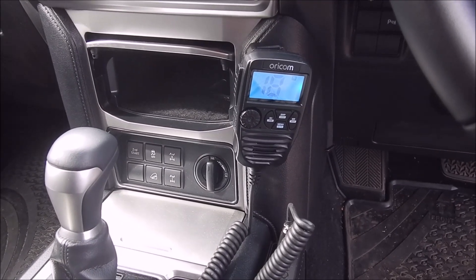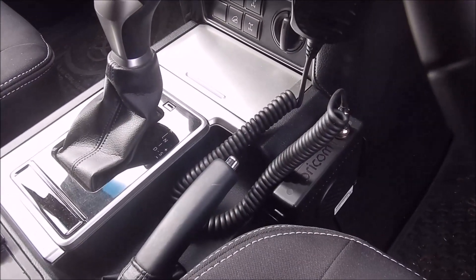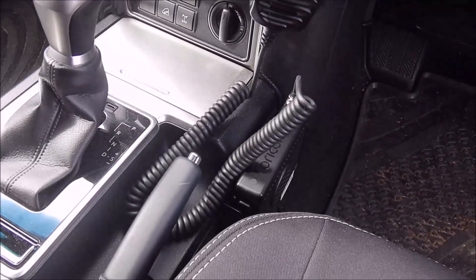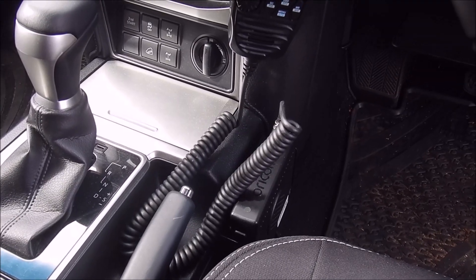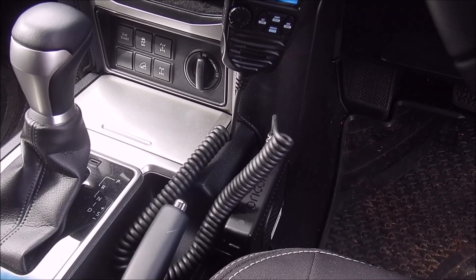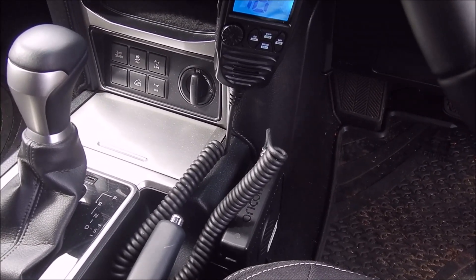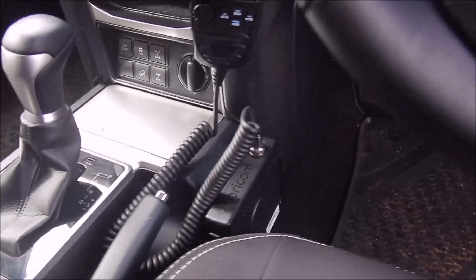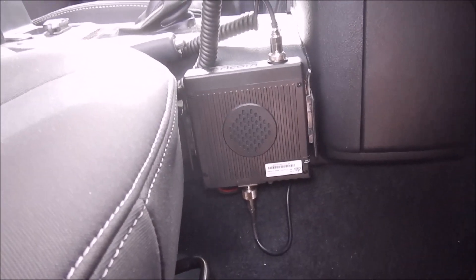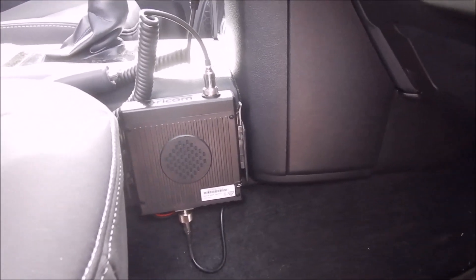The radio itself I ended up putting inside the vehicle, just in the footwell — this is a Prado by the way. The reason for that was I didn't really want to start inserting it underneath the dash or behind panels because it's a big job. To be honest, it has a speaker on the side of it, so it's quite nice to use that as a second speaker, and it's tucked away nicely there.